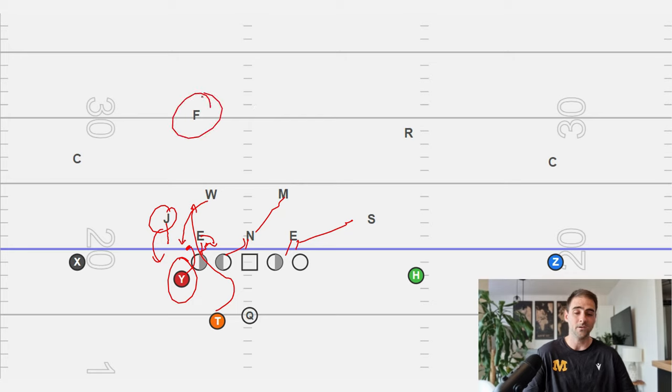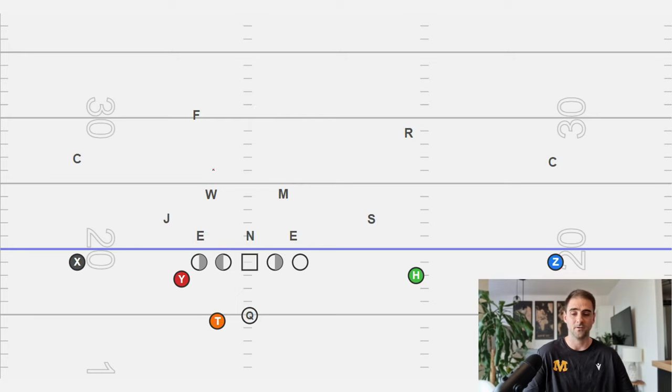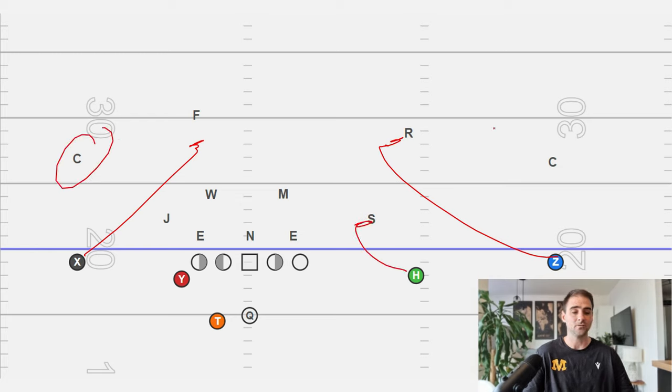Safeties are always going to be a problem in any blocking scheme. I like to take our receivers and block outside backers and safeties. Assume that the two corners don't want to tackle — let's make them prove to us that they are tacklers. You'll see guys leave corners unblocked a lot and go block safeties. Now, do me a favor: pause the video, go through different fronts — over, under, three-three, three-four — apply these rules, and see how it would block. Watching a video is one thing, but actually drawing stuff up on paper is the best way to get this information.